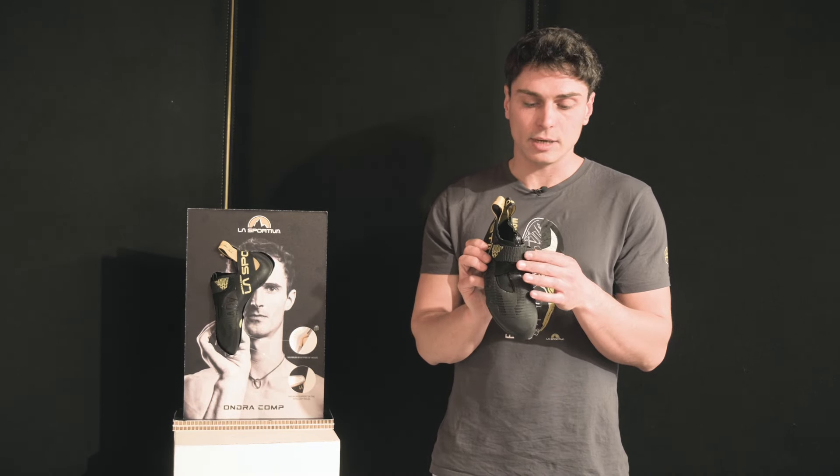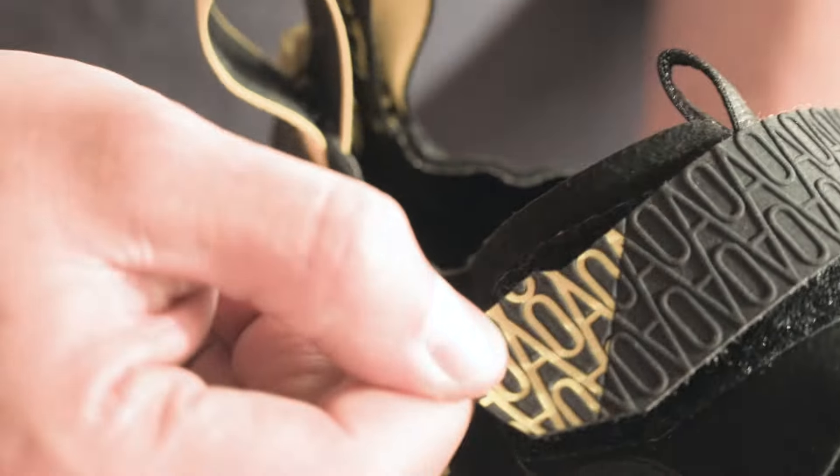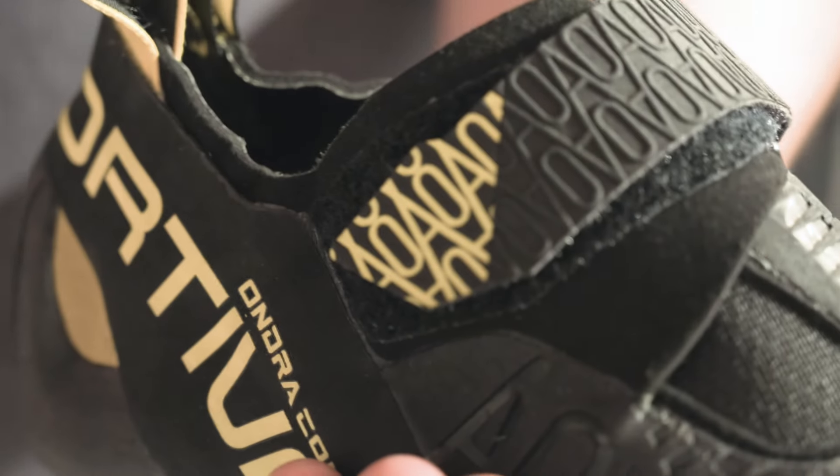The closure system is derived from another La Sportiva climbing shoe, the Fury. It's a single strap closure that wraps your foot without limiting the mobility of the ankle.